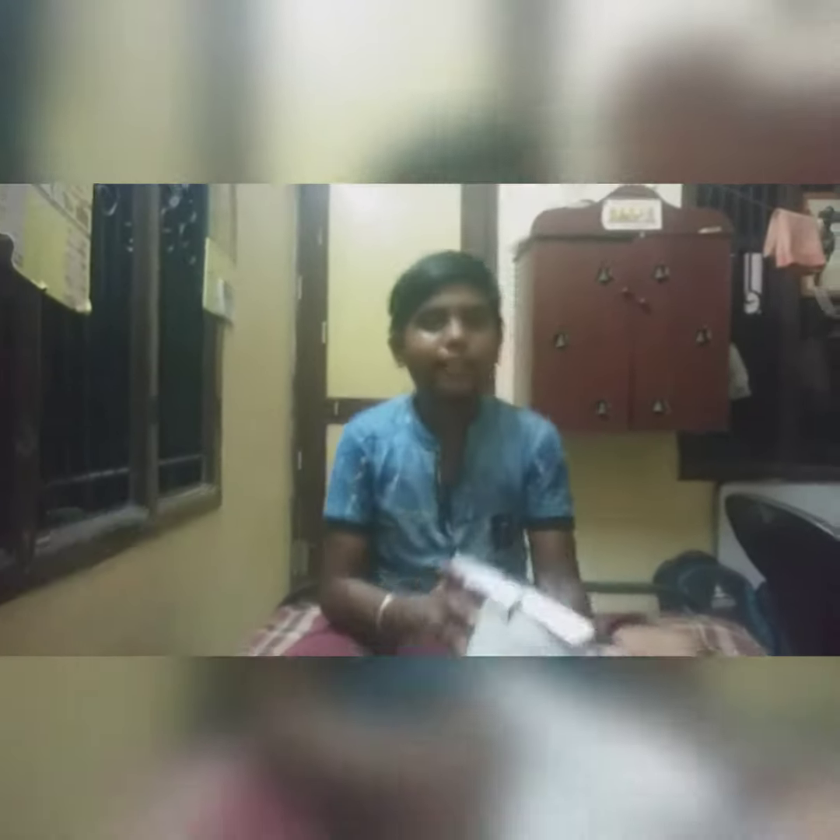Hello guys! Welcome back to our vlog! I am going to show you an unboxing video. You can see this kitchen accessories chopper.